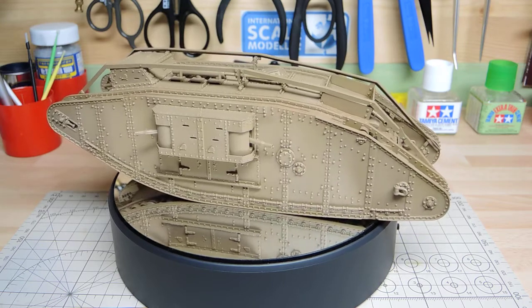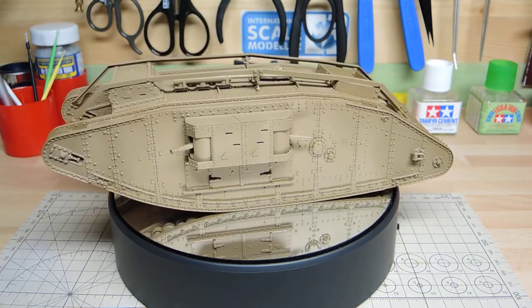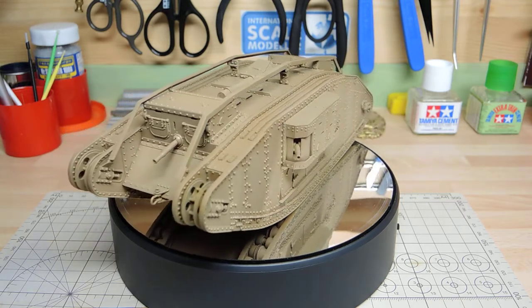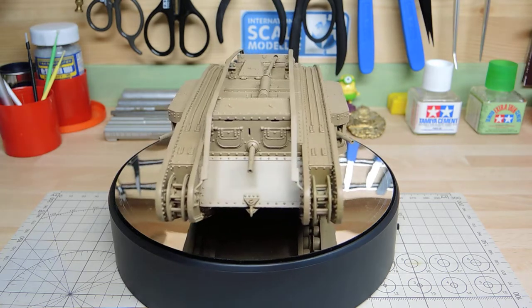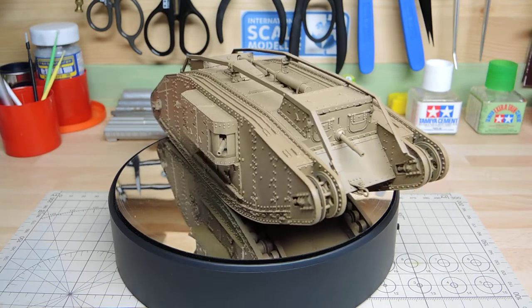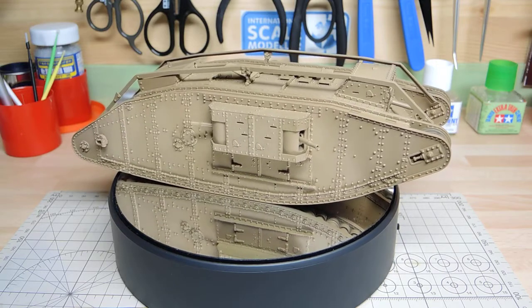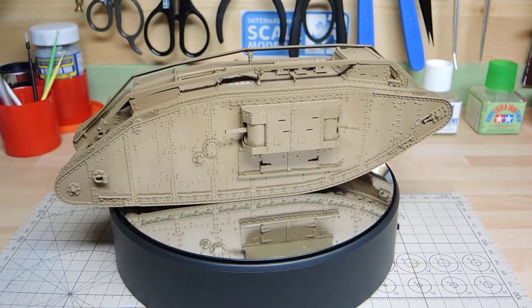Hi, this is Pauline from the Tankmodeller channel with an update on my buddy build with Switcher on the Mark IV female from World War I. As you can see it's had its base coat of the colour I chose. There are three colours involved in this to give it a tonal effect. I'm not quite finished — I might do a bit more shading in certain areas.